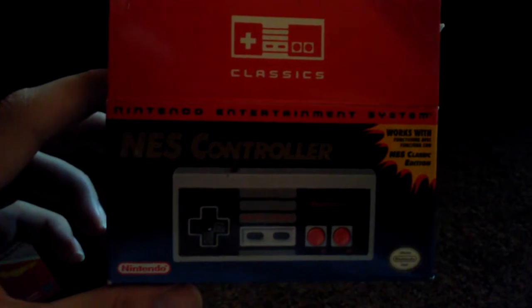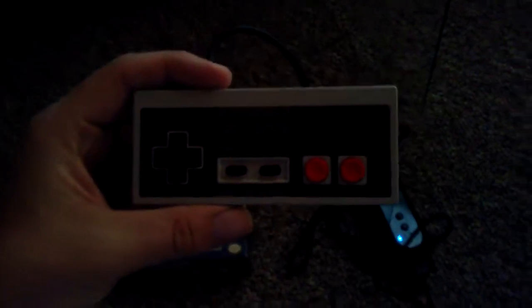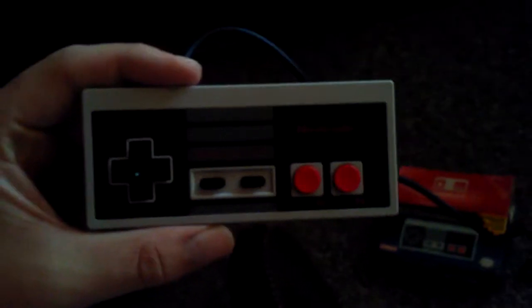So here's the box. It looks pretty similar to the original. The only difference is it's going to say Classics on it. It's pretty nice. We've got the controller itself — pretty decent quality, very thick, just like the original. The good thing about it is that it just plugs right into your Wii Remote, because it has the same plug as the Wii Nunchuk.